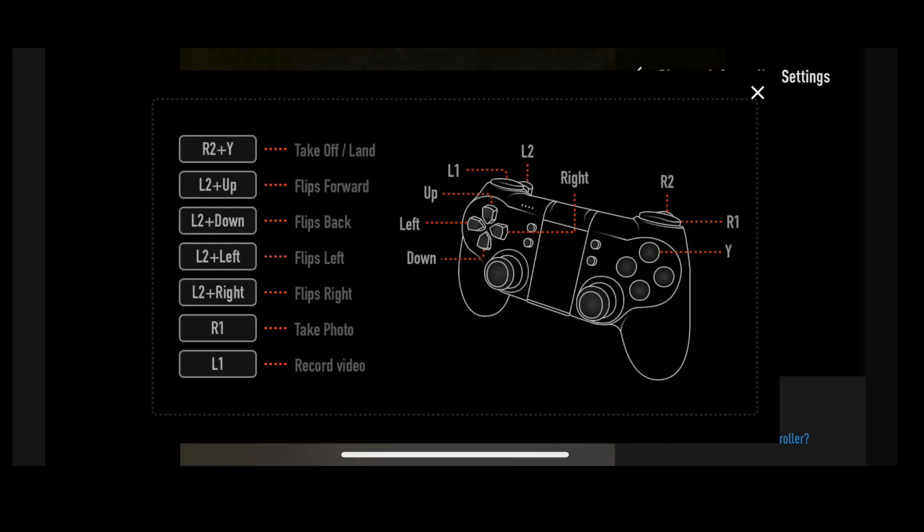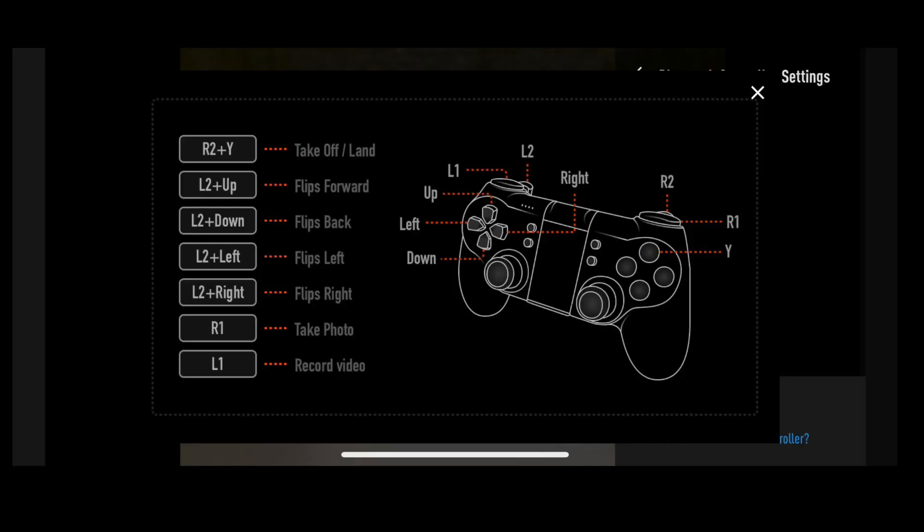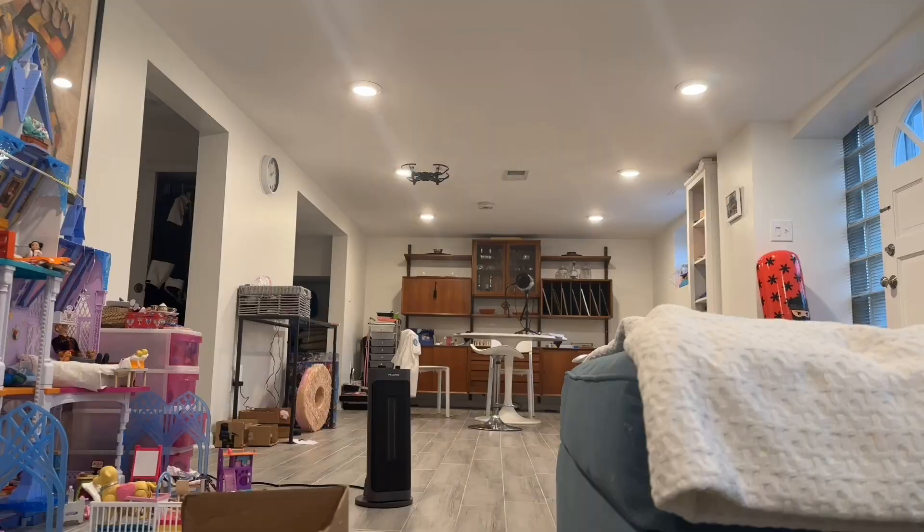To launch the drone, press the R2 key and the Triangle button — also known as the Y key, as shown in the diagram. Press those together and voilà — the drone takes off! Kind of neat, right?